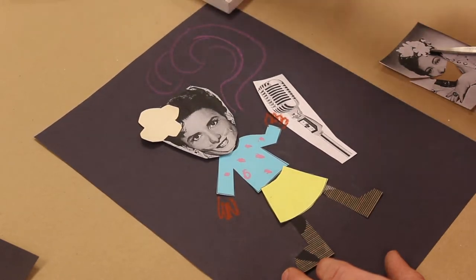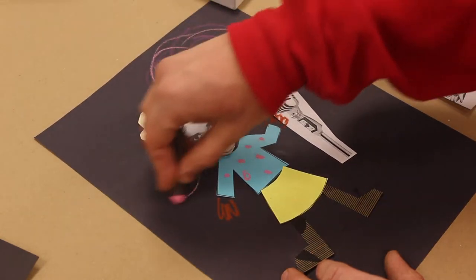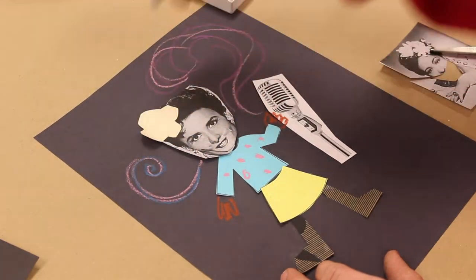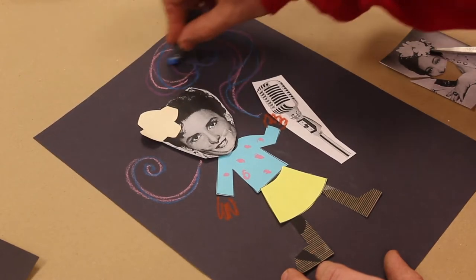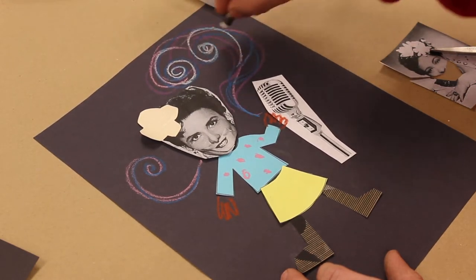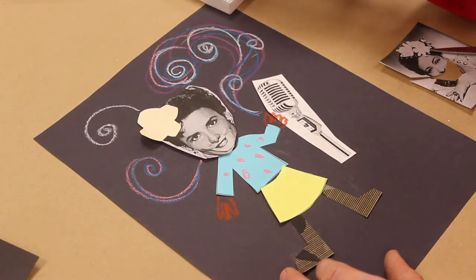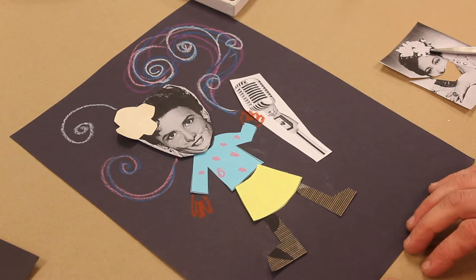Maybe it's some beautiful song like this — maybe that song sounds purple with a little bit of pink in it. And there's my jazz musician in the style of Romare Bearden.